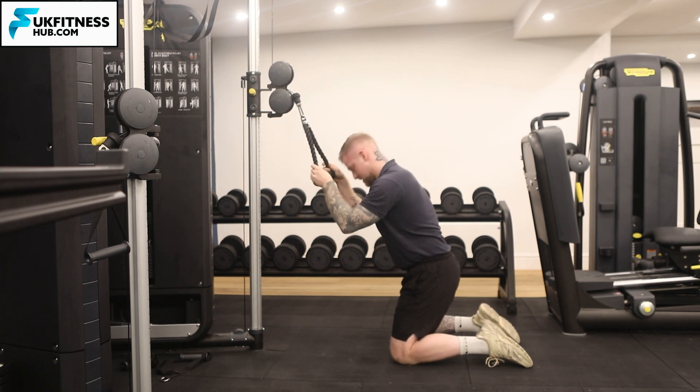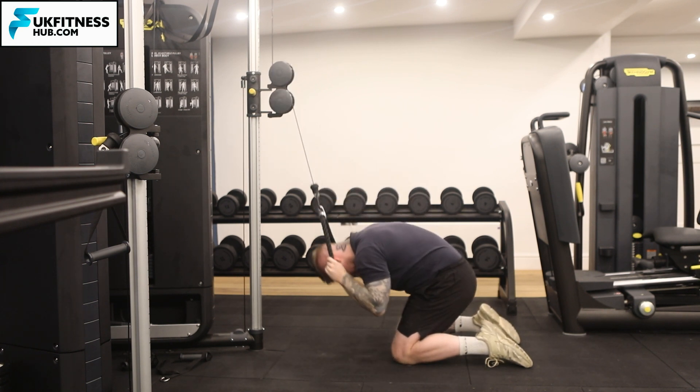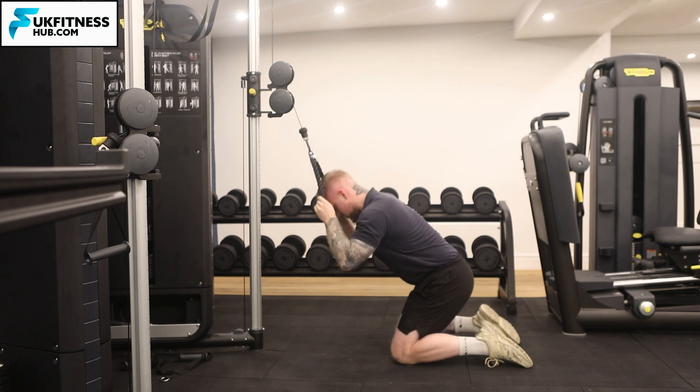Once I then add the weight, exactly the same cues — in and down towards my knees.